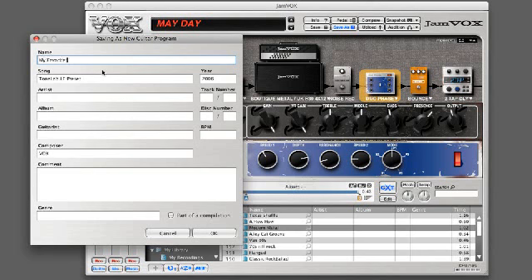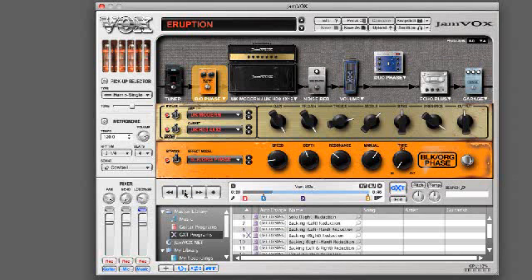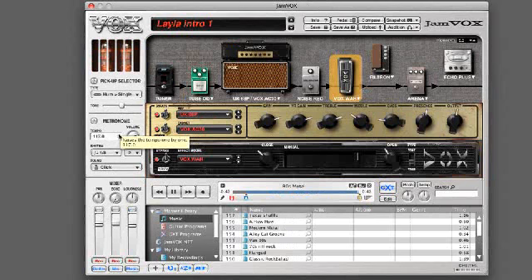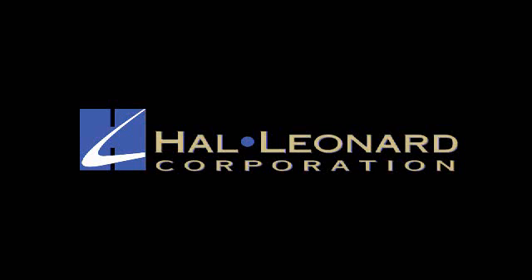Jamvox also features a built-in chord tuner. A mixer section lets you mix your guitar and vocal performances with your favorite MP3s. A full-featured metronome and preloaded drum beats are great for practice sessions. And to get started, we've included a two-CD, 28-song bundle of guitar play-along tracks of famous songs courtesy of Hal Leonard Corporation.